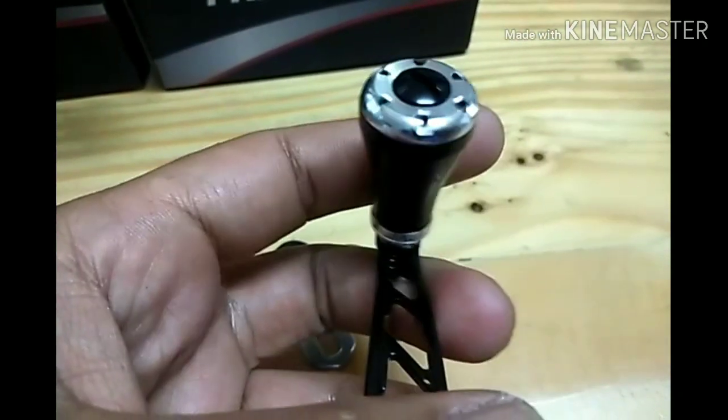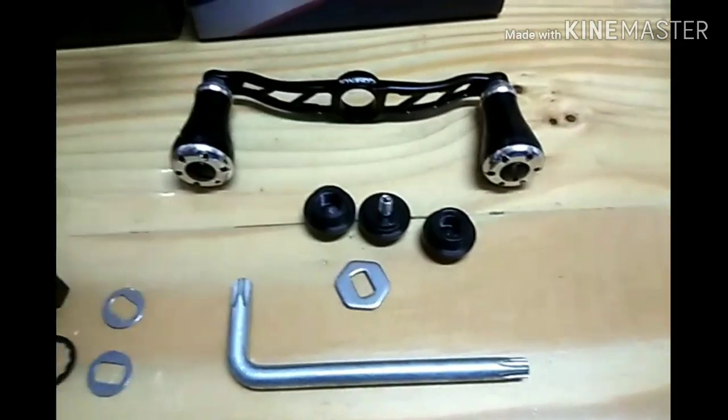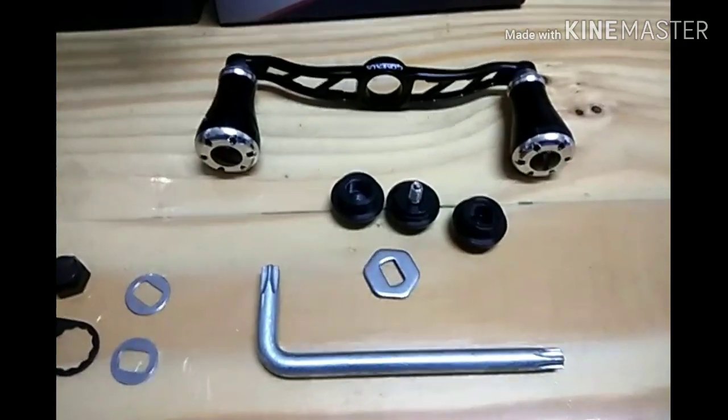Knob disertakan dengan dua ball bearing. Kalau kau beli, memang dia dah siap pasang. Tapi knob ni dia ada jual jugak secara berasingan. Kita cuba pasang lah.